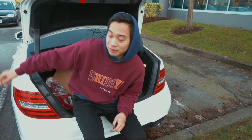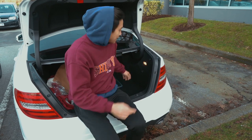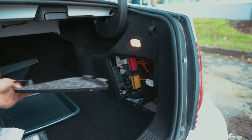The fuse box for many cars is located beside the steering wheel, but for the Mercedes C-Class it's actually located in the back of the trunk. Pull it open and voila, this is where it is.